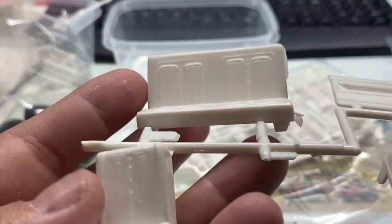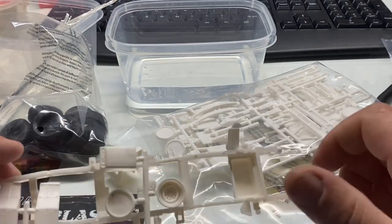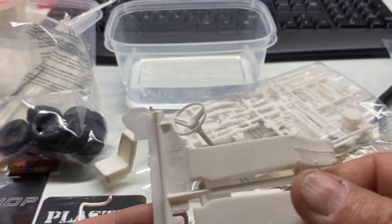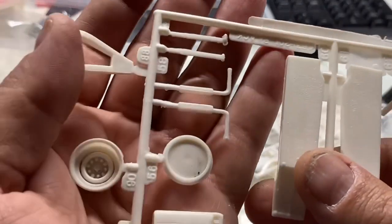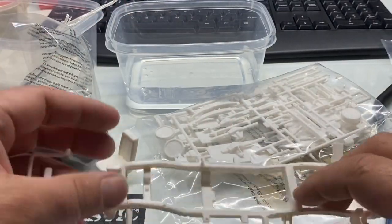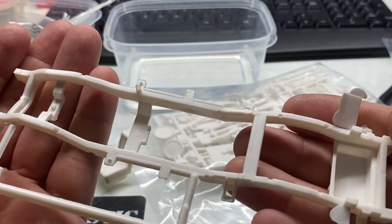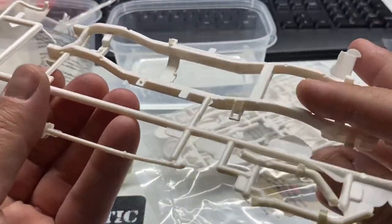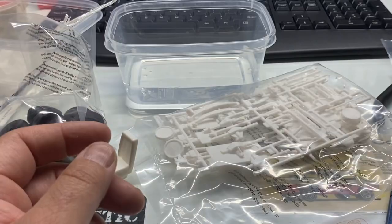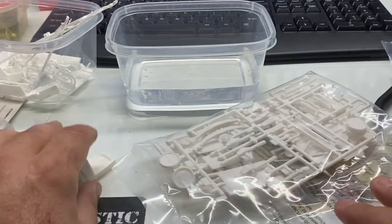The seats probably aren't gonna be used — we're probably gonna put some buckets with a five-point harness in it. Looks like consoles or something — stuff we're not gonna use. Most of this kit we're not even gonna use. The frame — I don't even know if I'm using this frame. Definitely not using the exhaust. Probably not going to use this frame tree — it's probably gonna get thrown in the trash.